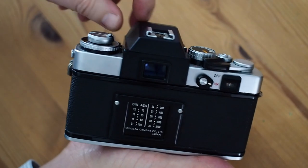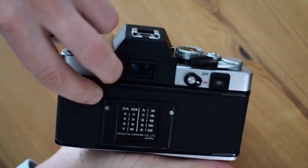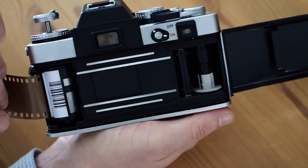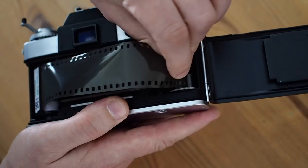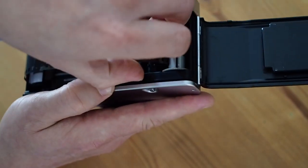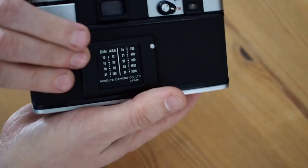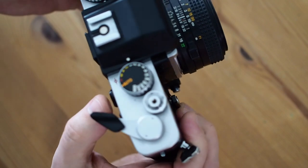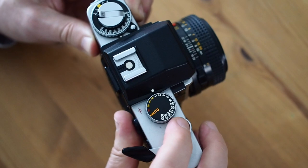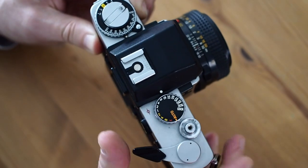Loading the camera is simple. You just pull up the rewind lever like that, and then you can pop the film in there, push this down, push that into the little slot there, wind on one frame, close the back, and then you just wind on a couple of frames. And you're ready to shoot.